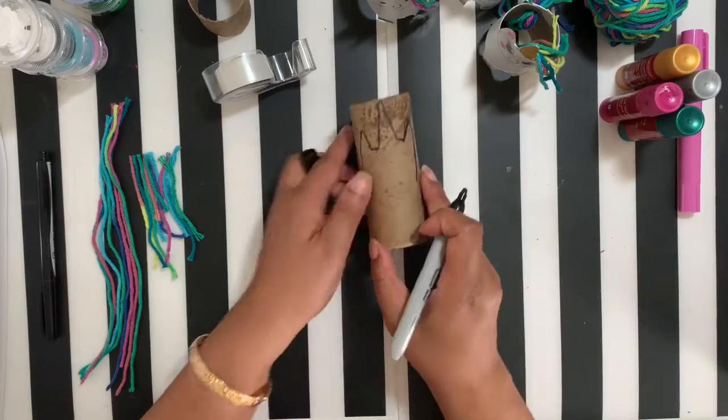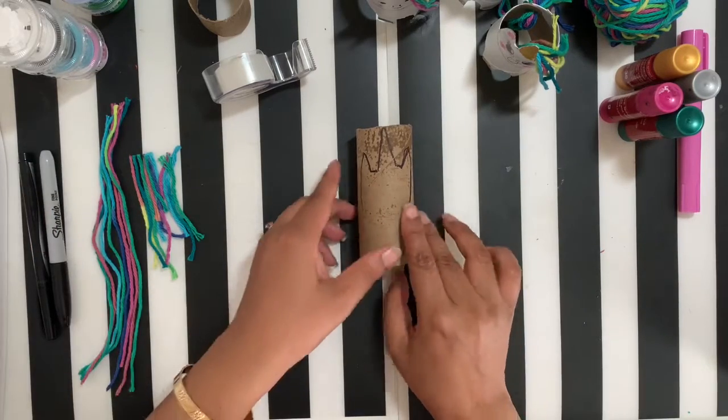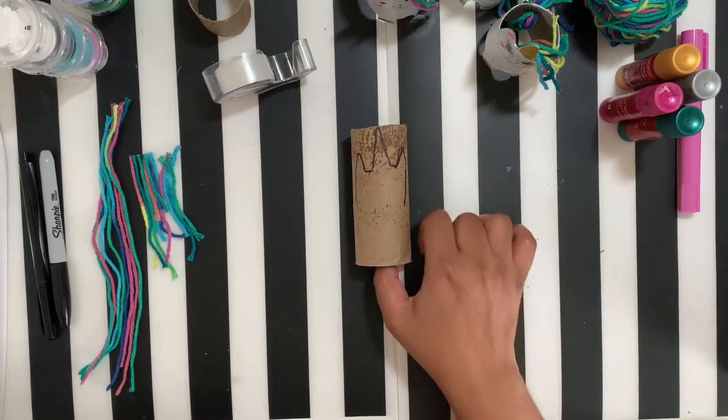That's our unicorn head. Now grab scissors and cut that out, or you can have a grown-up help with that.